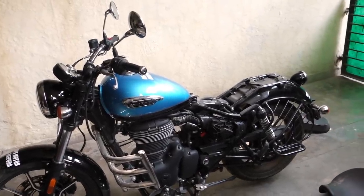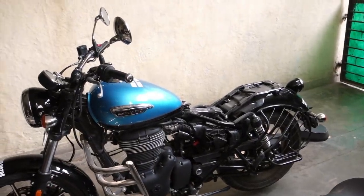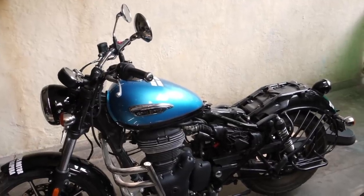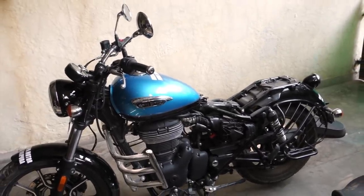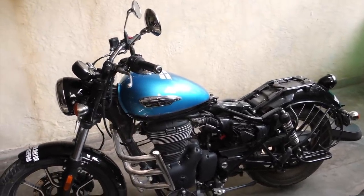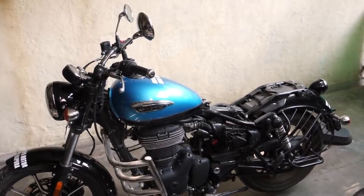So this was my video on the disappointing side panel and under seat storage space on the Meteor, just like the Honda CB350. I wish these spaces would have been utilized better, because it just makes life easier for the consumer. Thank you so much for watching. Have a nice day. Bye-bye.